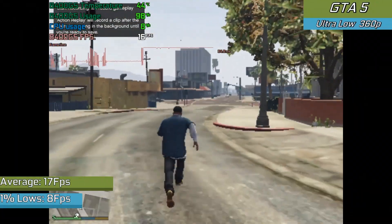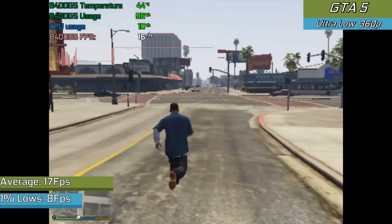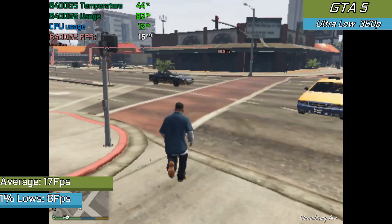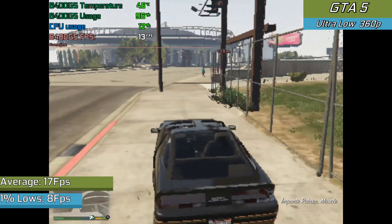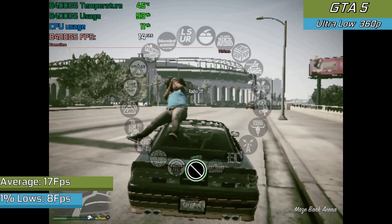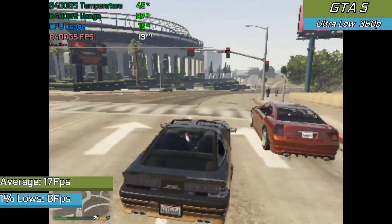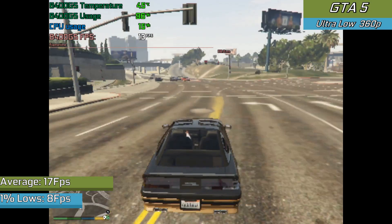GTA V is a game I always like to test because it runs really nicely on low-end hardware. I thought with such little VRAM this card was just going to do nothing at all, but it did end up running — an admirable 17 FPS average, which is pretty impressive for a DirectX 10 level turd. Still, it wasn't up to the level of the 9500 GT we tested a few weeks back, which had half the VRAM but was indeed more powerful. So GTA V sort of runs, just not very well.